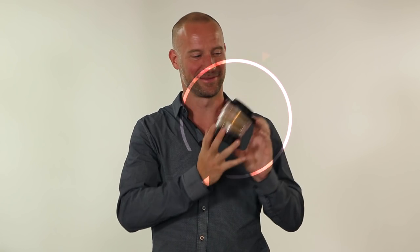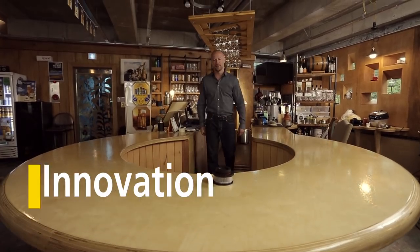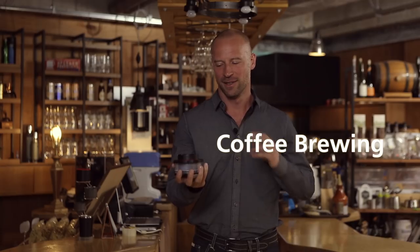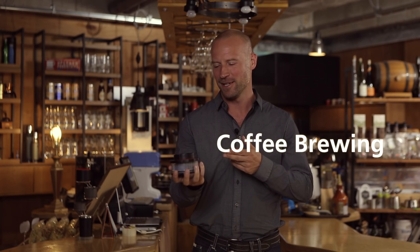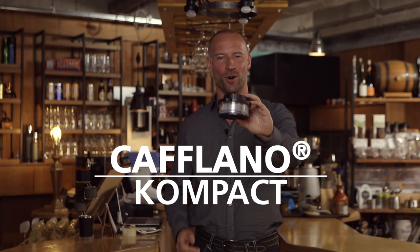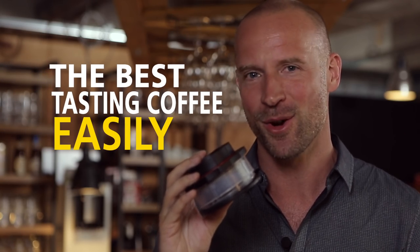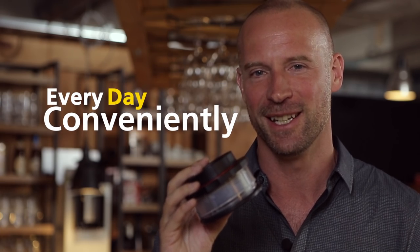What do you think it is? Any idea? This is a revolutionary innovation in the world of coffee brewing. This small ingenious device basically fits in the palm of your hand and will help you to experience coffee in a whole new world. What would you do if you could enjoy the best coffee easily and conveniently every day?